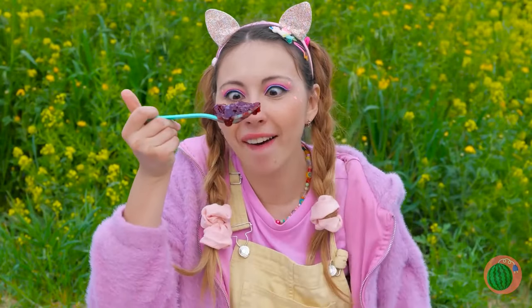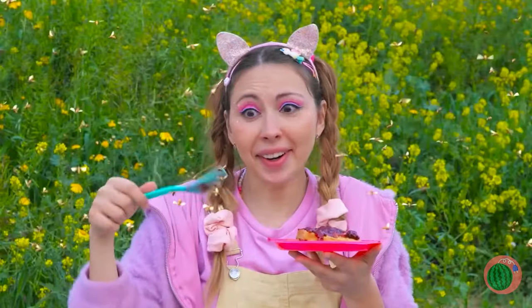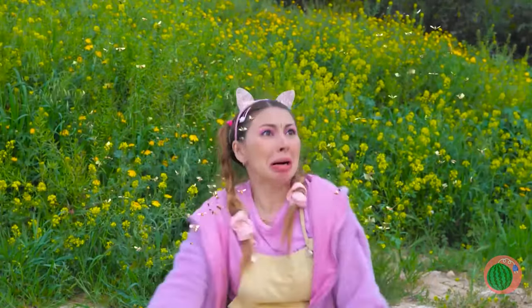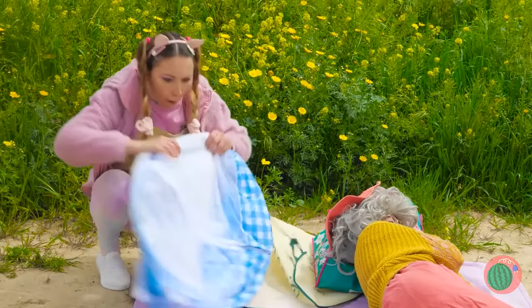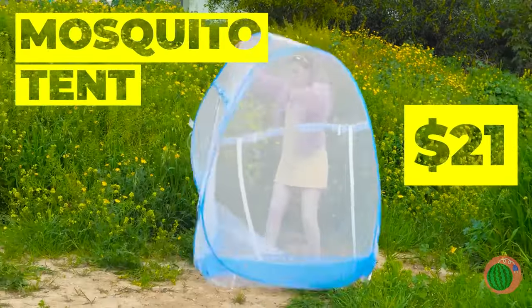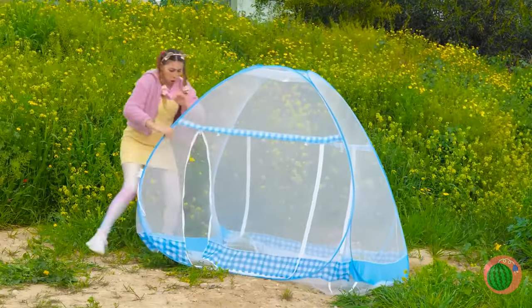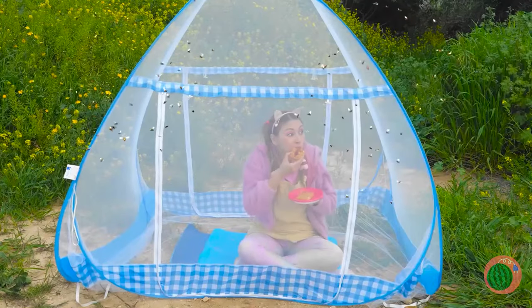Mmm, some jelly will go great on these waffles. Something tells me those bees don't want flowers — run! Let's hope this mosquito tent works on more than just mosquitoes. Now you can enjoy your waffles in peace.